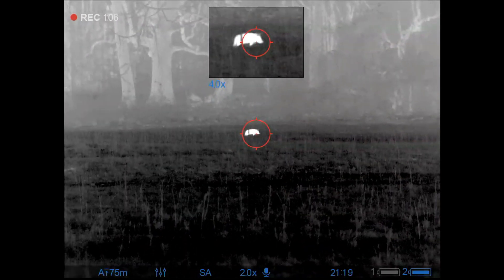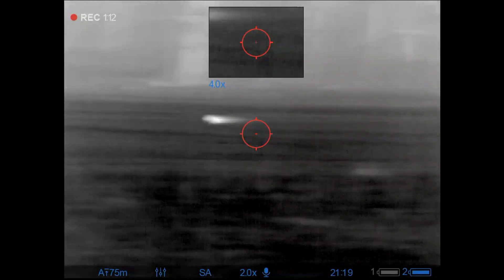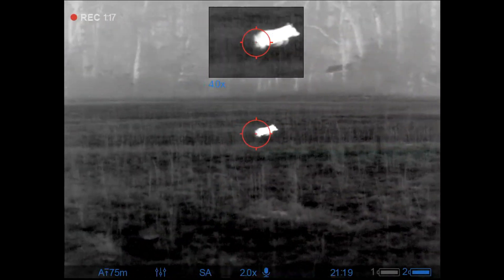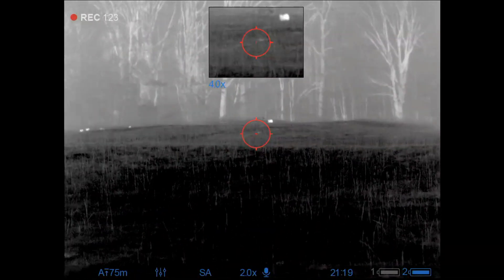However, I do see this little one over here that I might just try to take out. It starts running, so I just start scanning again, and now I'm actually going to try to lip squeak at it to see if I can just get it to stop long enough. It did, so I went ahead and put it down.